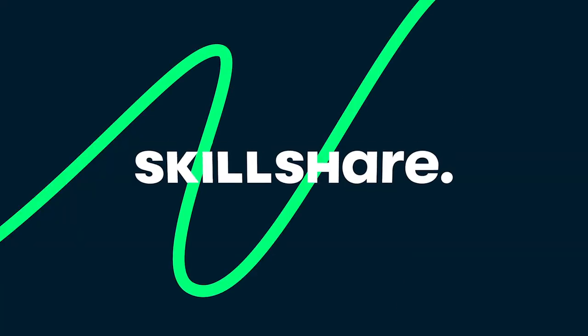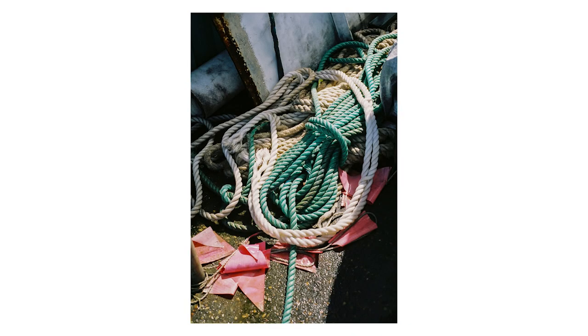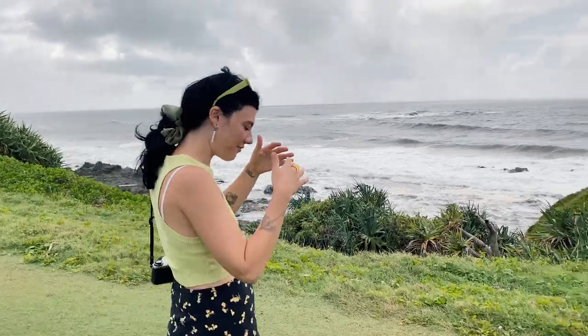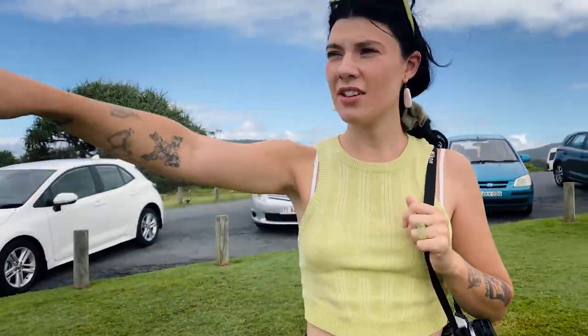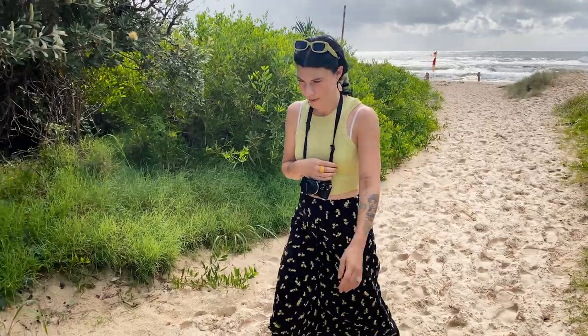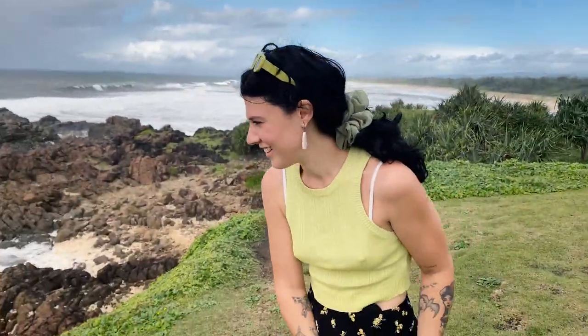This video is sponsored by Skillshare. Oh my god, I have a new favourite film stock. Its colours are saturated but not to the extent of Ektar. It's flattering on skin tones and it's just all-round gorgeous. If only Fuji didn't discontinue it back in 2012.